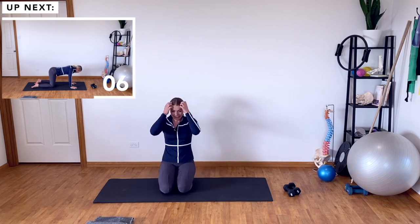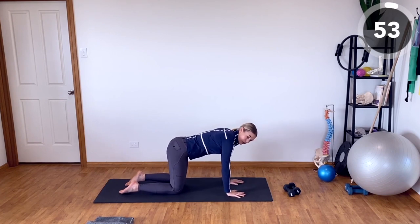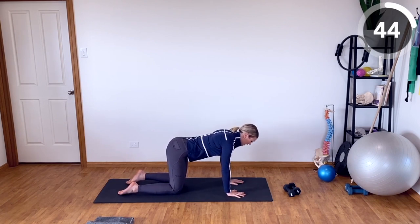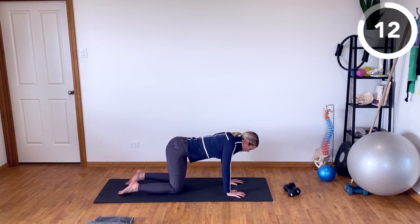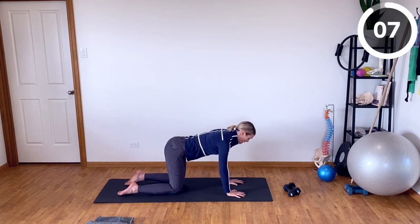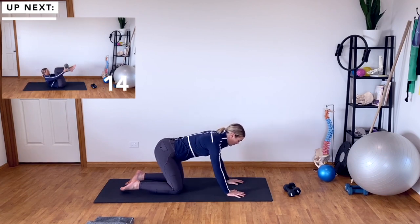Staying in a similar position, we're going to move into four-point kneeling and do a push-up plus. Sliding the shoulder blades around the rib cage, pushing the floor away, and then letting the chest sink in between the arms — elbows stay straight throughout. We're really targeting the scapular movement on our rib cage — scapular protraction and retraction, and the strength in our scapulothoracic muscles. Really important for riders because we need strong scapulothoracic muscles to stabilise our shoulder girdle when we're riding, so our arms have a stable but mobile base to work from.